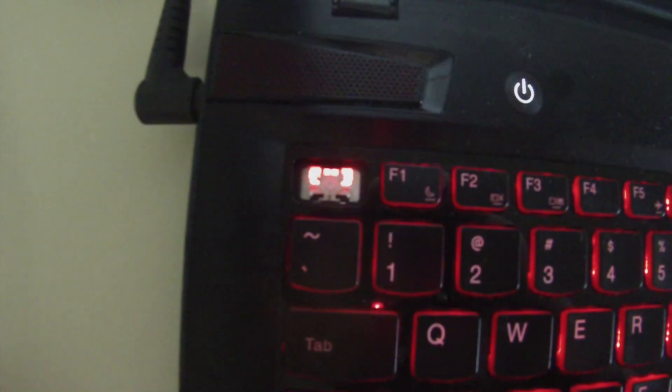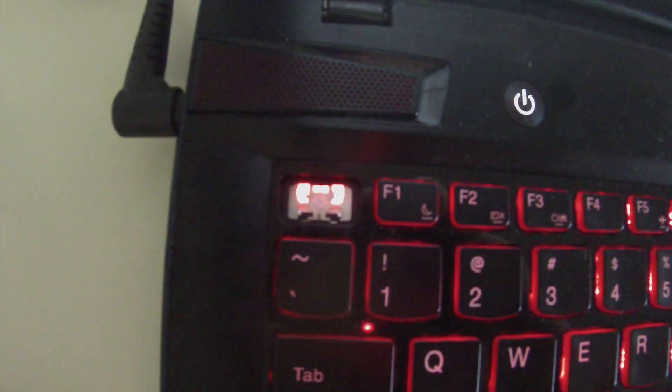Yep, alright, I got it popped out. So once you get it popped out — I don't know if you guys can see this too well — but on the escape key itself there is a little scissor switch type of deal. It hangs out like that, right there, and it goes up and down when you push it.